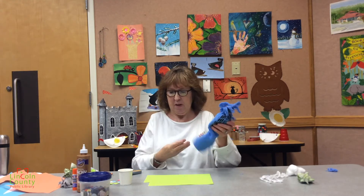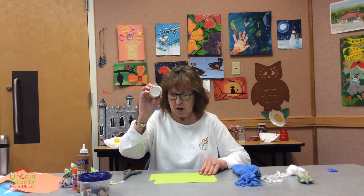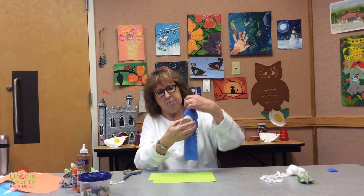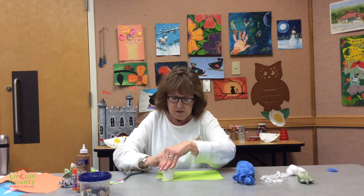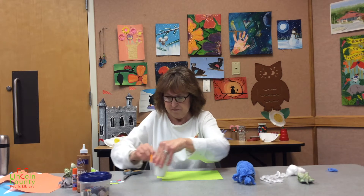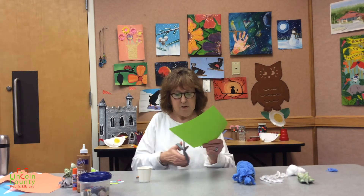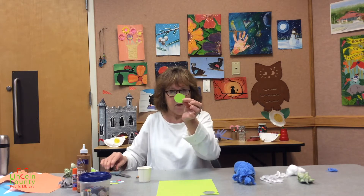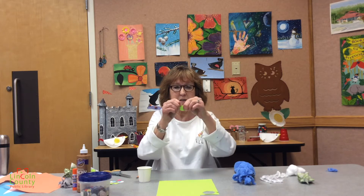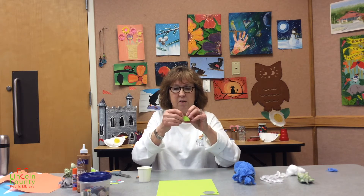So our puppet needs a mouth. We're just going to do it out of paper. I'm going to use green paper because I like blue and green together. I'm going to use a small little cup like this because it's about the size that the mouth should be. But you can make the mouth any shape you want, any color you want — it's your puppet. So I'm just going to cut this circle out, and it will not be perfect. I'm going to fold it in half and make sure it gets a crease.